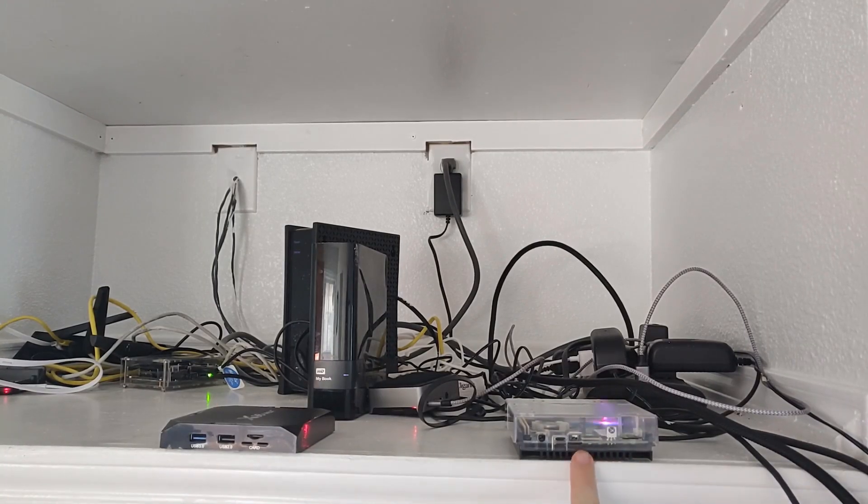So here we have the Odroid N2 Plus. This is a pretty expensive device — you're going to spend at least $200 to have it fully set up. For that price you could probably buy a used x86 computer, but there are a couple of advantages to using an Android device in a media center, and we'll get to those in a minute when we explore the UI.